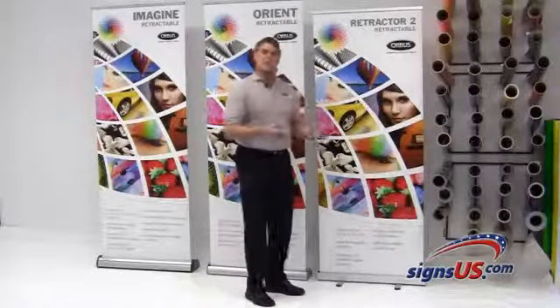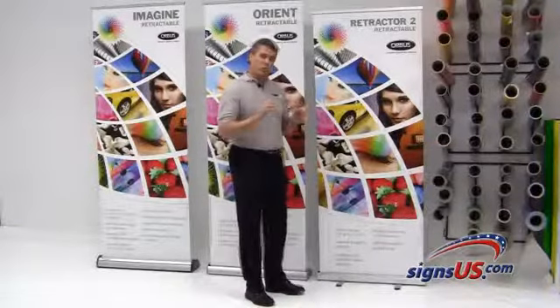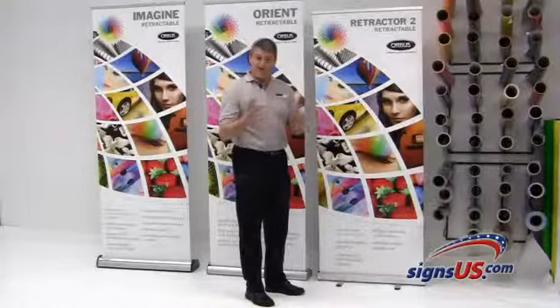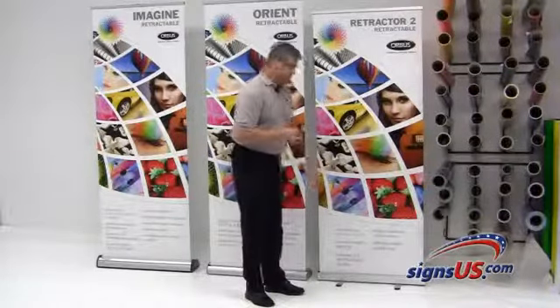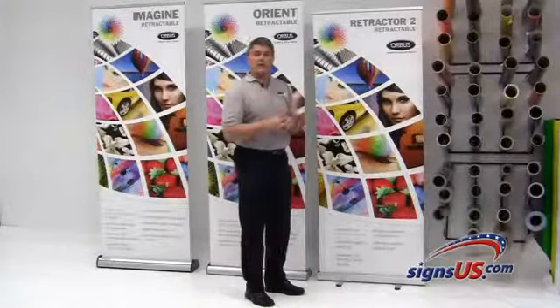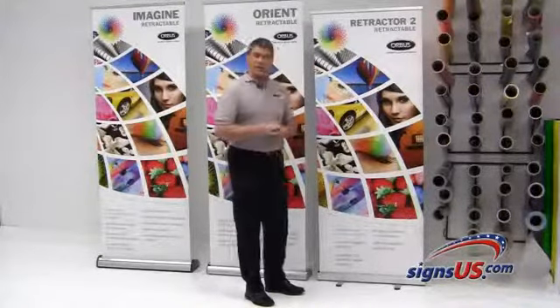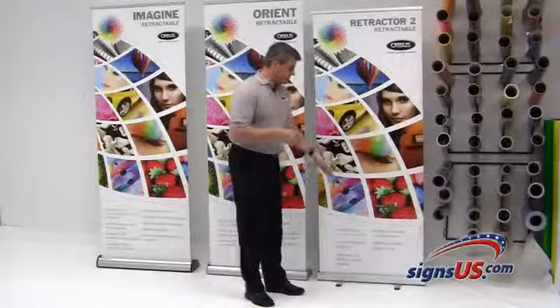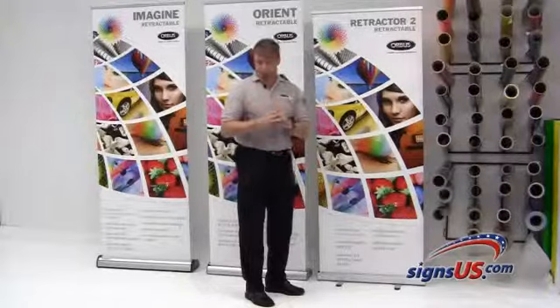This one here, if you have a somewhat limited budget but want a really good quality banner stand that will stand the test of travel if you take good care of it — this one is the Retractor Too. It's 77 and a half inches tall by 31 and a half inches wide. We do have silver models, and also black if you want a black colored one. This is pretty straightforward with a 90-day warranty only.